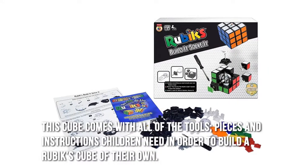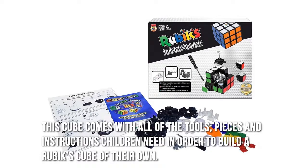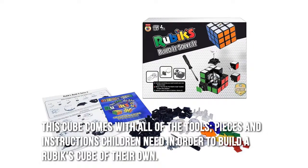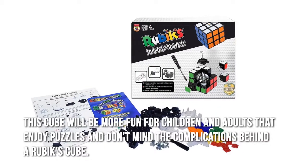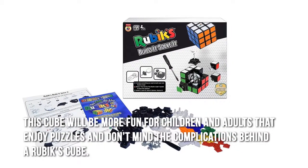This cube comes with all of the tools, pieces, and instructions children need in order to build a Rubik's cube of their own. This cube will be more fun for children and adults that enjoy puzzles and don't mind the complications behind a Rubik's cube.